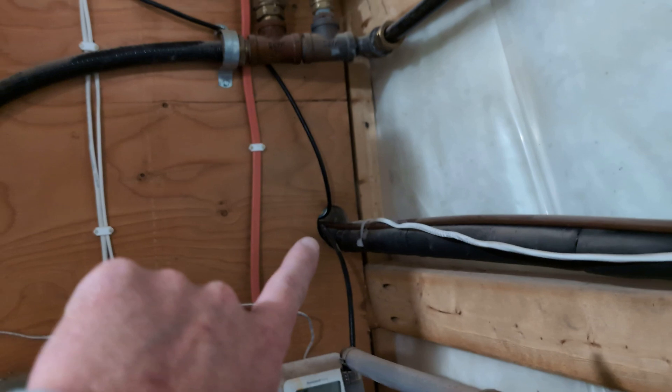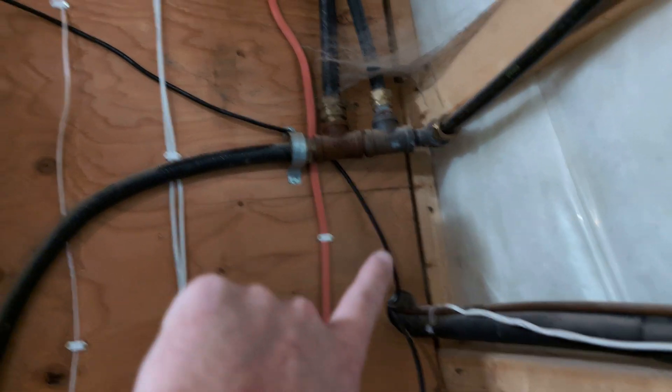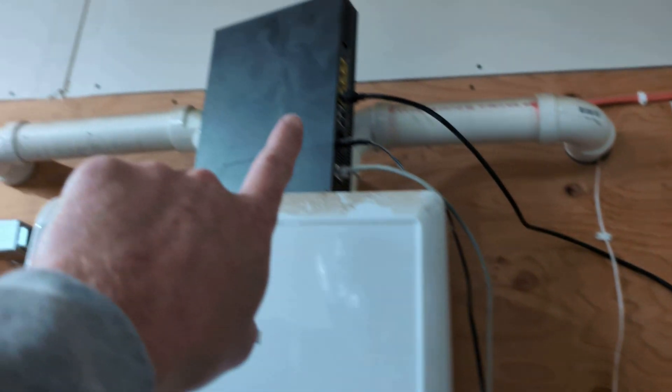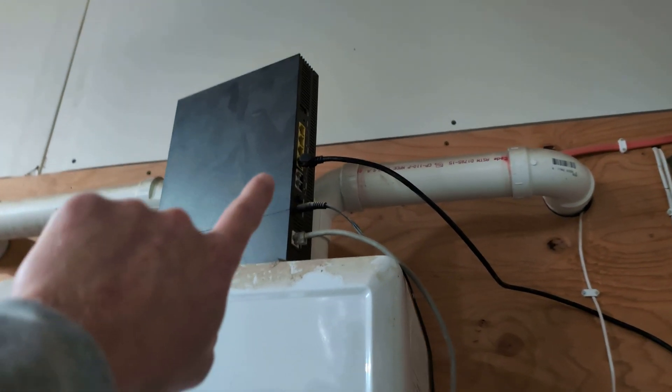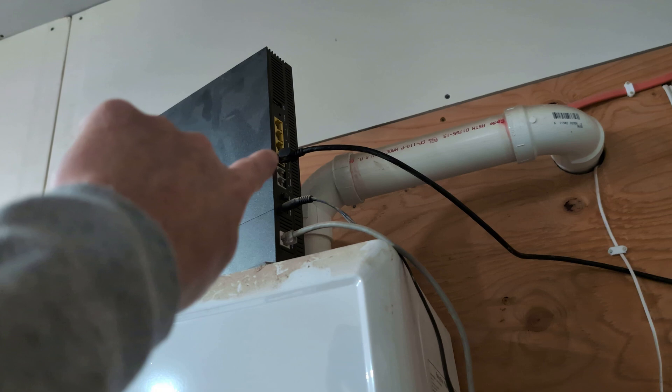I ran an ethernet cable from outside into my existing router. Thankfully, I already had a hole in my house — you can easily drill one if you don't. I ran this ethernet cable from outside into my existing router, which is in the garage, and I put it in the number one port.